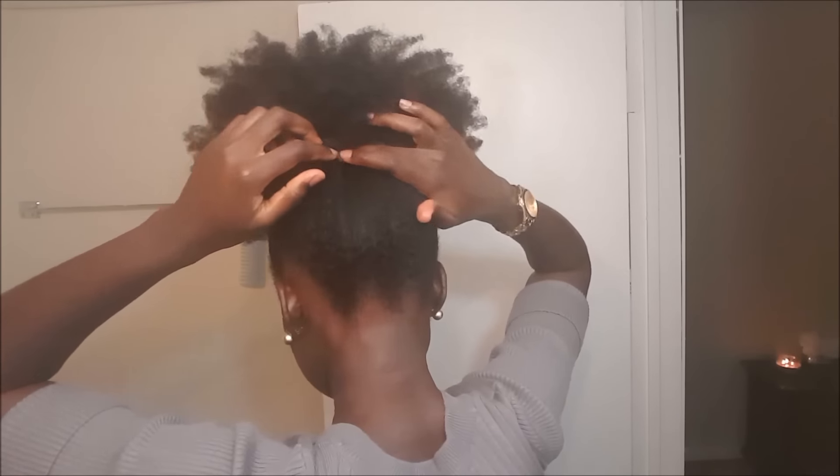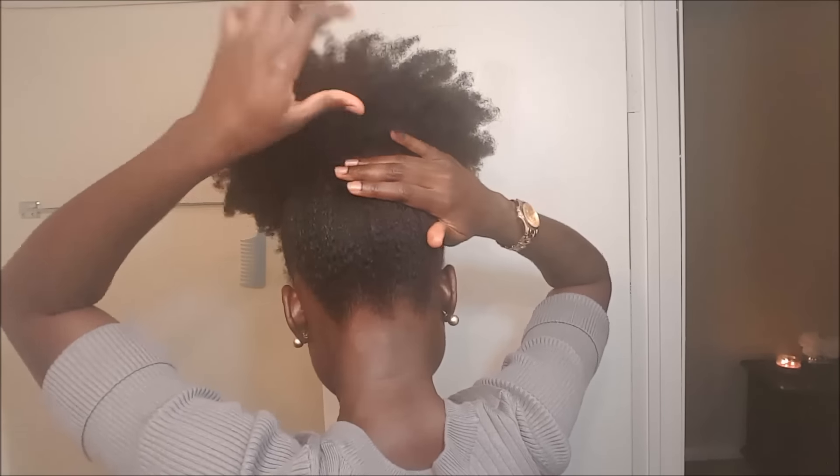Knee-highs and stockings are really great for doing puffs and updos, especially if you cannot find a good elastic hair band. Once I get to my desired length, I just tuck the ends in at the back.